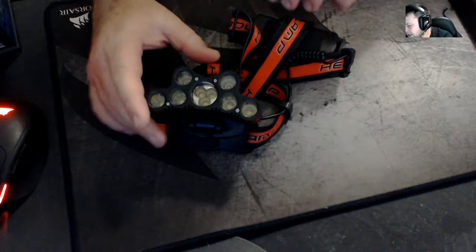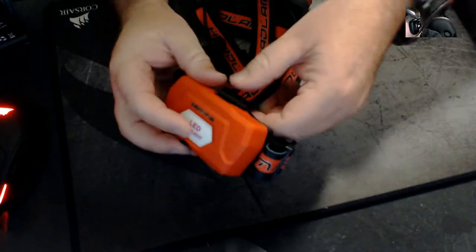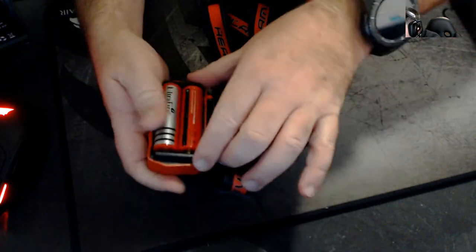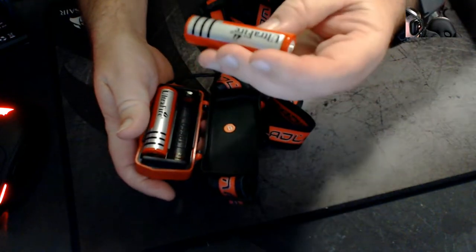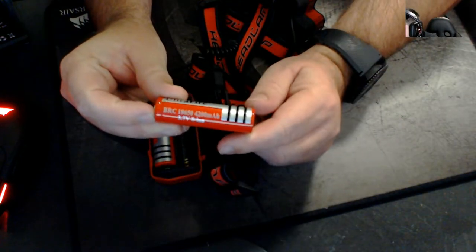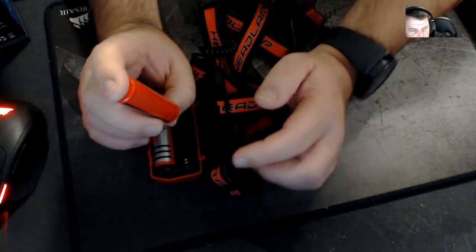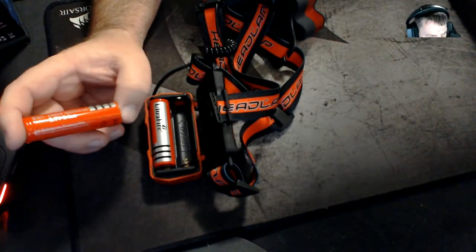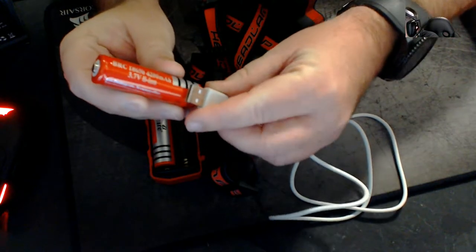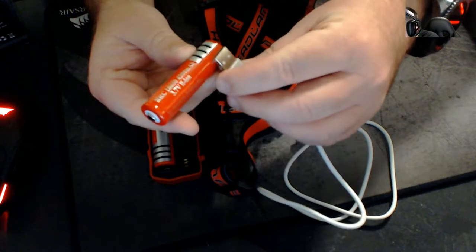So look at this — obviously it goes over your head. We'll start at the back with the battery pack. The battery pack has a little clip here that you can just unhook and it comes out. Now the batteries are like nothing I've ever seen before — they're not regular AA batteries. They're called 18650 batteries: 4200 milliamp hour, 3.7 volt lithium ion batteries. They look like an AA but they are much bigger and much thicker.